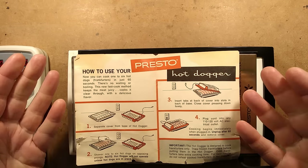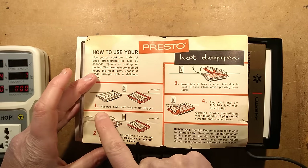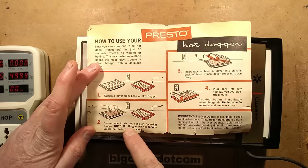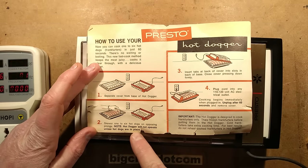They obviously didn't have microwaves back in that sort of era because we're just buying the microwave these days. Step 1: separate cover from base of hot dogger. Step 2: skewer one to six hot dogs on opposing prongs. Note: hot dogger will not operate unless hot dogs are in place.